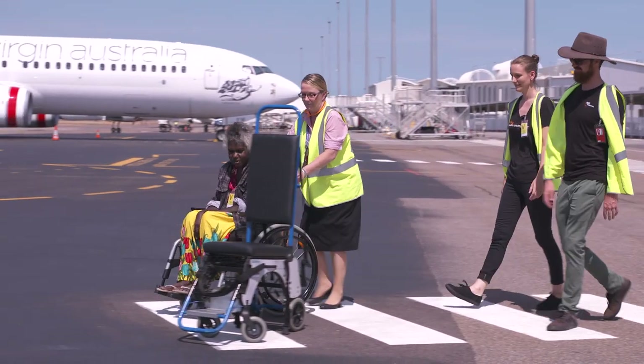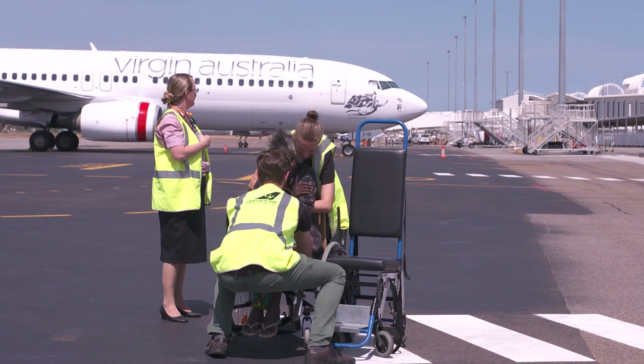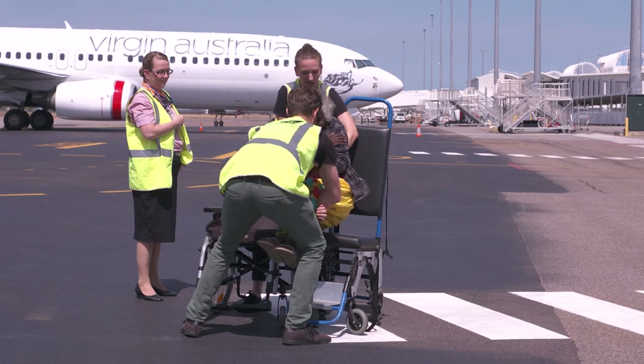For instructions on the aisle wheelchair, or how to safely transfer passengers from their wheelchair to the aisle wheelchair, please see the MJD Foundation's videos on these topics.